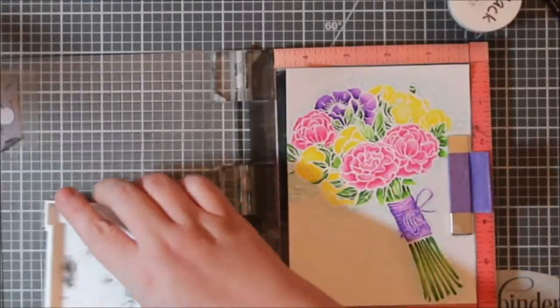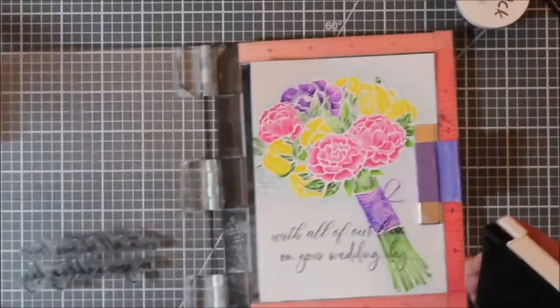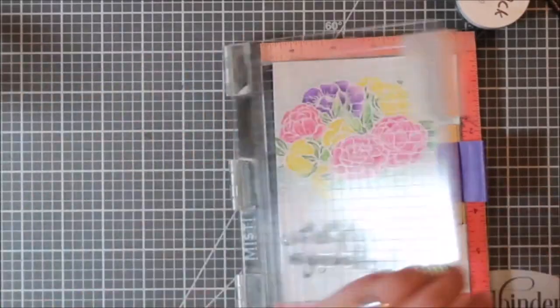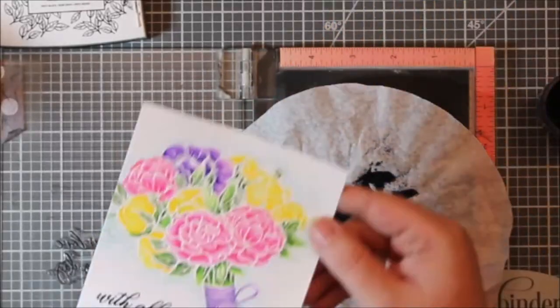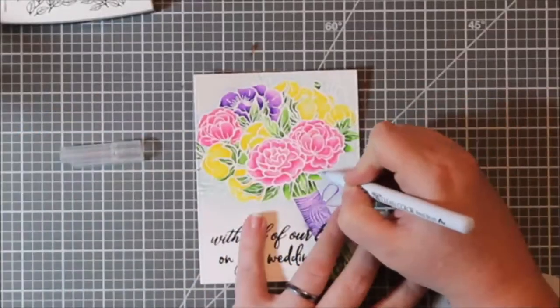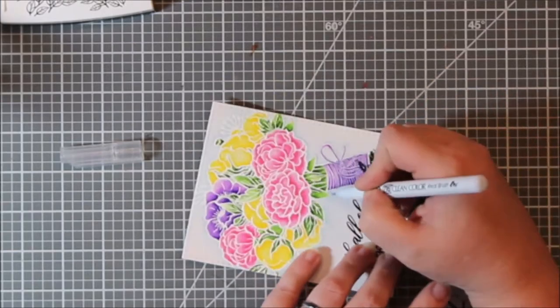Then it was sentiment time and I wanted to black heat emboss this. I used my VersaFine Onyx black — when I heat emboss in black, I like to stamp in black just in case the embossing has breaks or cracks in it, you can still see the color underneath. And then I cut it out with my Simon Says Stamp stitched bundle frames dies.